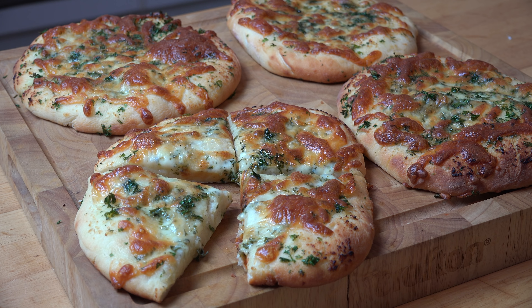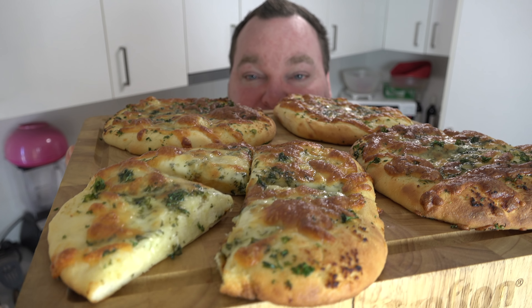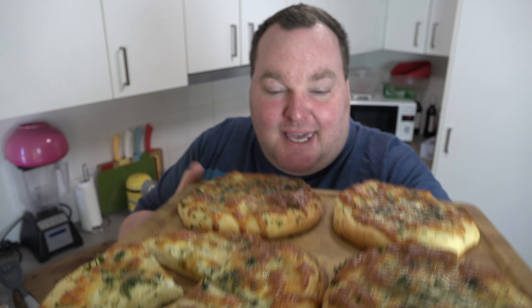And here we have our completed garlic bread mini pizzas — absolutely amazing. The whole kitchen smells of garlic and cheese; it is absolutely gorgeous. You can serve these as individuals or cut them up into wedges and serve them on a platter, whatever you like. But I'm telling you right now, you are going to love these. The whole place smells amazing and I cannot wait to dive in. How gorgeous do these look? Cheesy and garlicky — absolutely amazing.